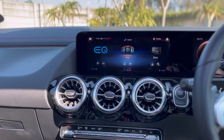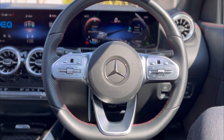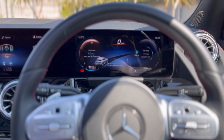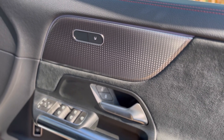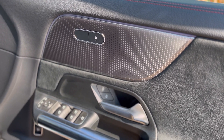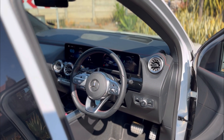Nothing in the interior screams 'electric' unless you're looking at the digital instrument cluster. It looks like a Mercedes-Benz — it's no different from the GLA I had on test last year; it looks like an A-Class or a GLA. I like that Mercedes didn't go overboard trying to make it look electric. They could have put 'Electric' on the door sills or made everything glow blue, but there's hardly any blue here except for the AMG lighting — it stays in red. Very little gives away that it's an electric car from the interior.